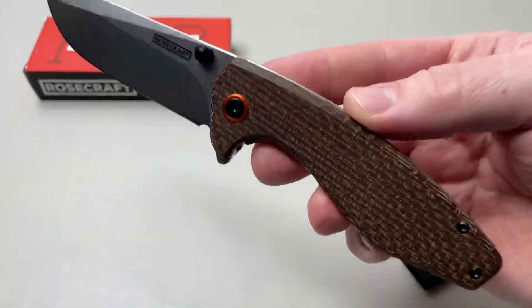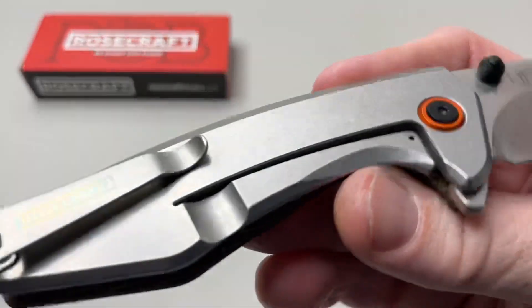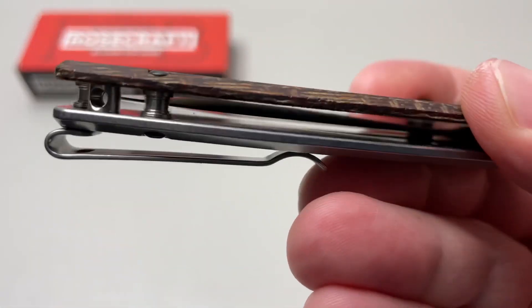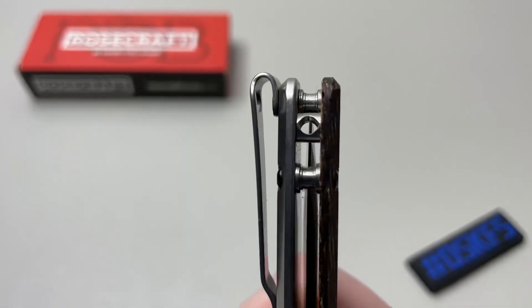But this one, it's pretty rad color wise. You got your burlap micarta on this side, your stainless steel frame lock — pretty cool. But overall, hidden lanyard, you can't go wrong. It's going to sit deep carry in the pocket as well, as you can see.